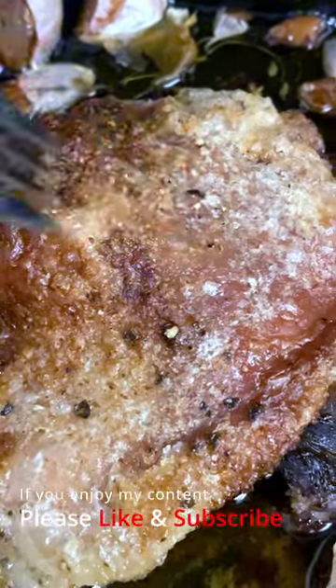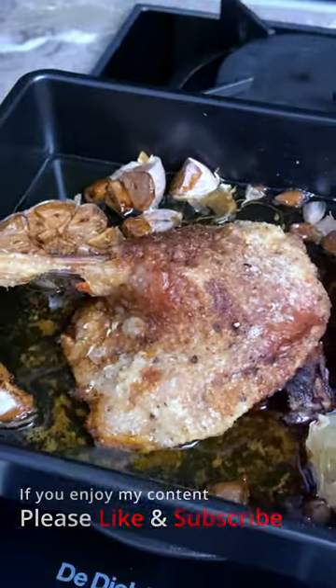Do you also enjoy eating duck leg? Comment below and subscribe if you want to see more. Thanks for watching and take care!